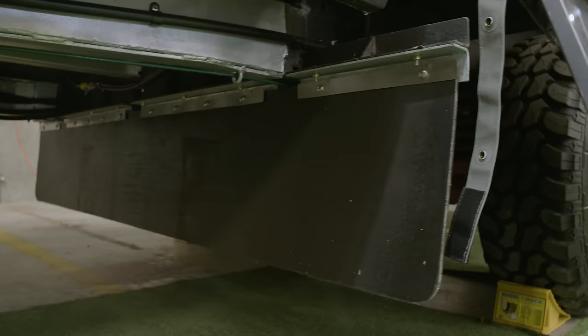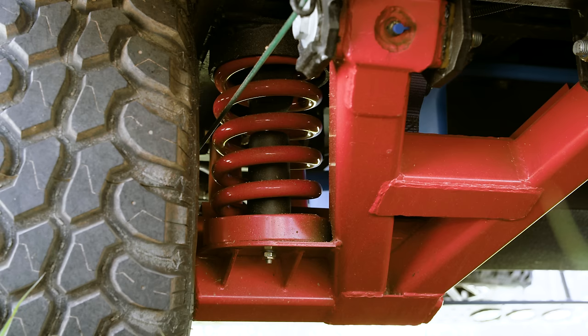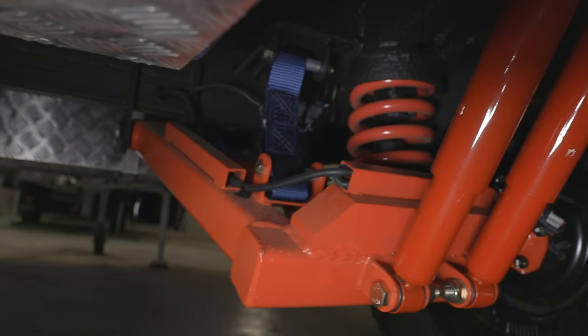The Stirling GT Mk3 wants to take you way off-road. It comes with EZ-Trail's proven independent suspension system that is not just tough, it's also fully adjustable, from its solid swing arms through to the comfortable coil springs and twin shock absorbers. The Stirling GT Mk3 really is built to go anywhere.